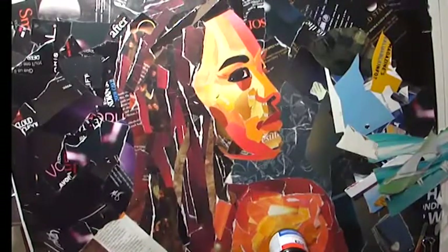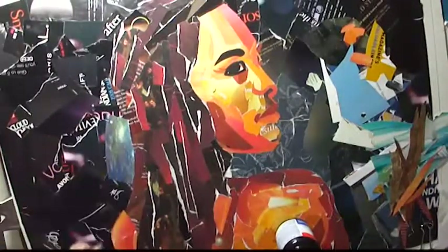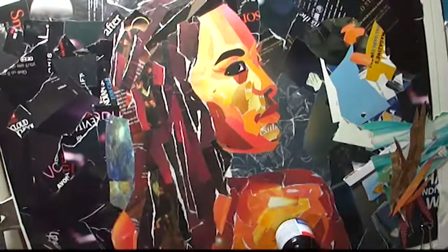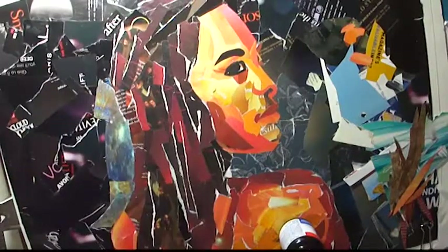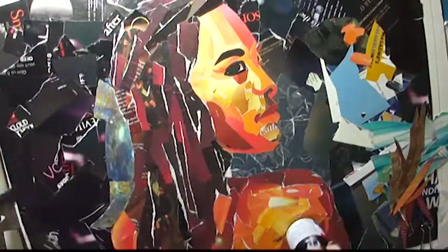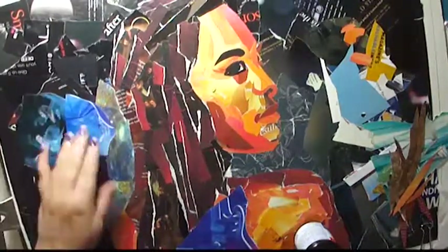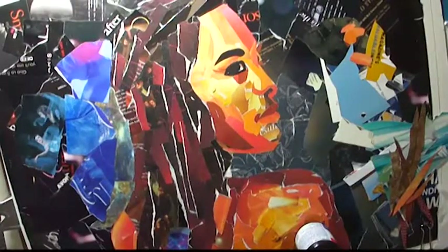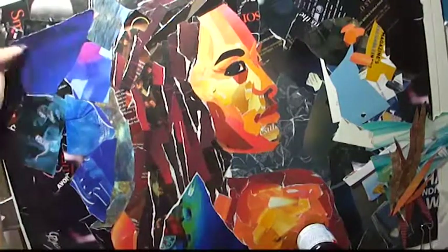Now I'm cutting some pieces for the hair and that's where I realize the background is way too dark — the hair just doesn't show up, it doesn't have enough contrast. So I've got to change the background and decided to pull out blue and put blue all around her head. I think the blue is working much better, especially the way the blue makes a lovely contrast with the orange in the skin colors.